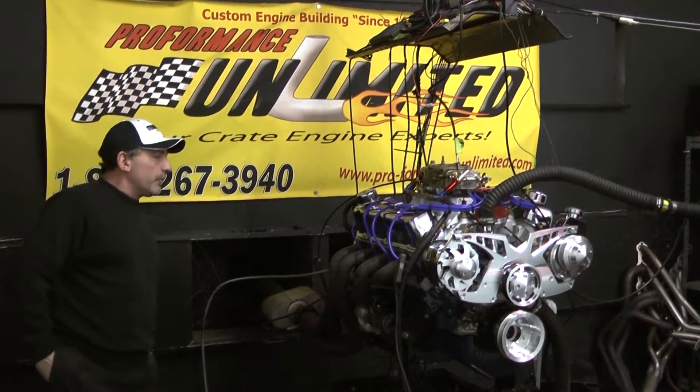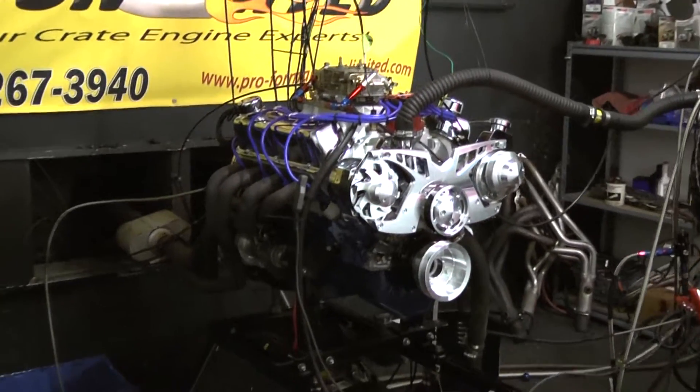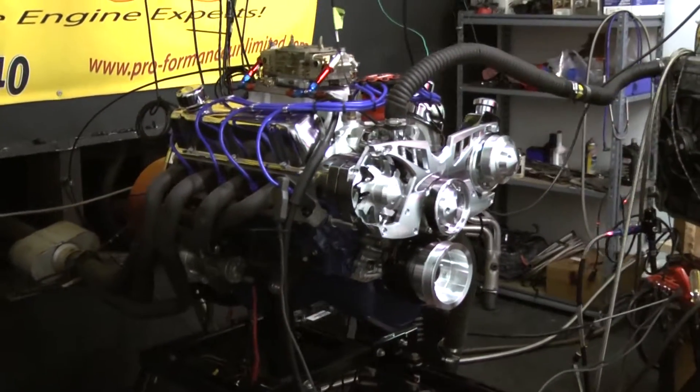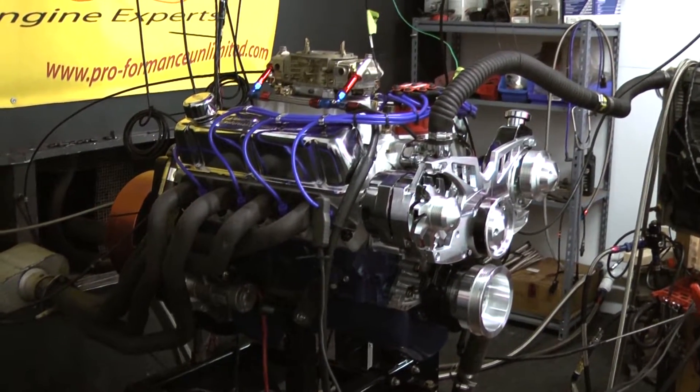Okay everybody, this happens to be our 418 Windsor stroker. For anybody that's interested in this particular engine package, we run an Eagle rotating assembly in it. So we have a brand new complete assembly.